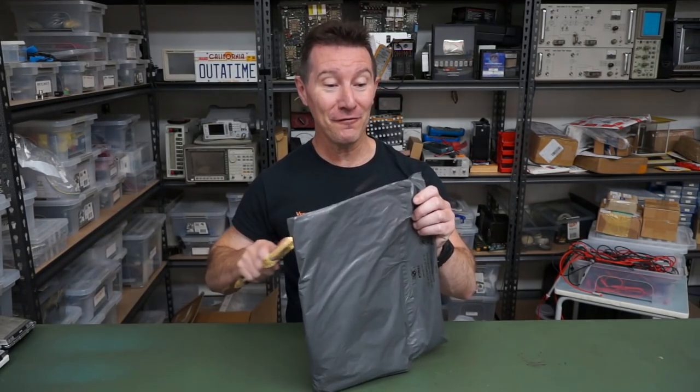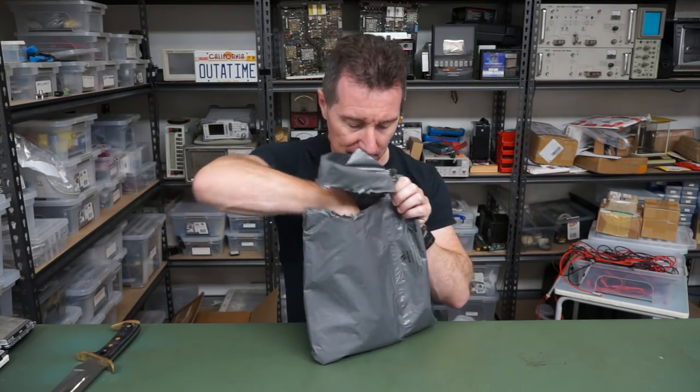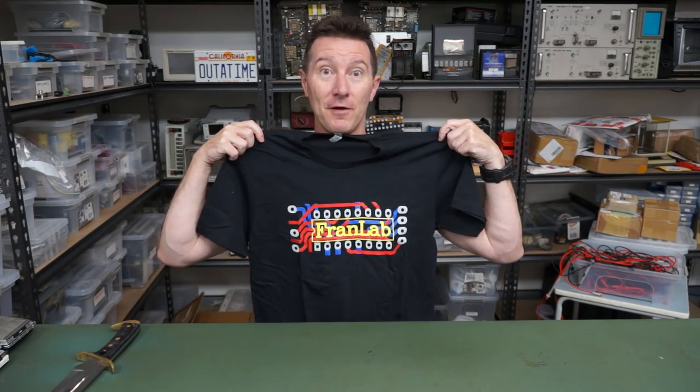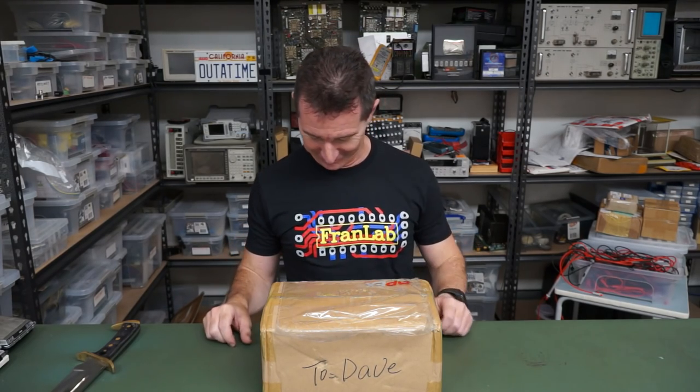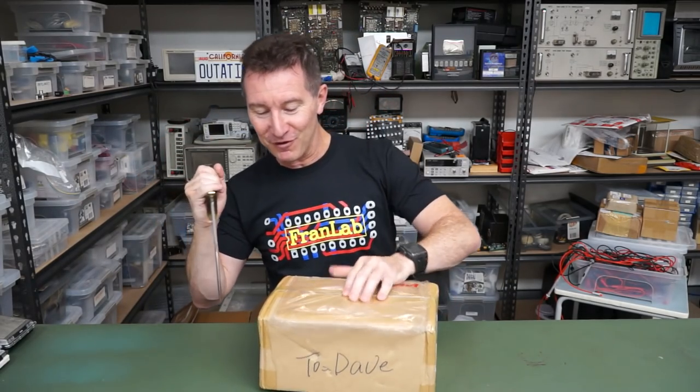Hi, it's Fran again. Yes, you should know Fran Blanche, fellow video blogger. If you haven't subscribed to Fran's channel, highly recommend you do. She sent in — ta-da! Oh, that's colourful. It's Fran Lab merch — a Fran Lab shirt. I assume you can buy it on Fran's store. Check it out. It's very cool — it's even got the original red and blue layer traces. I like that touch. Very nice.